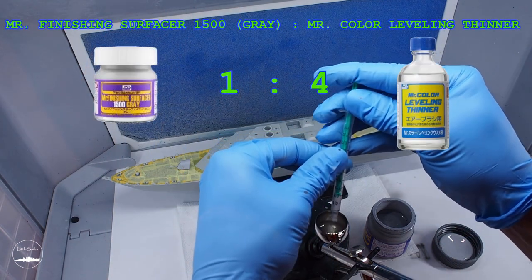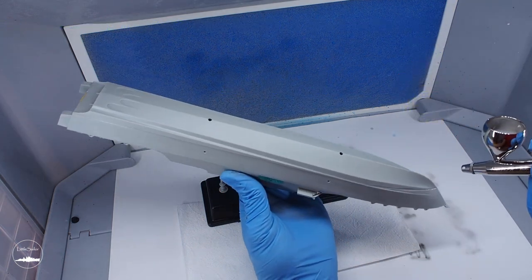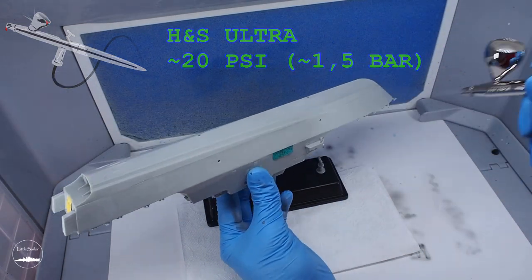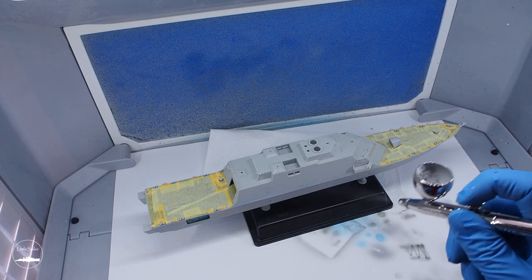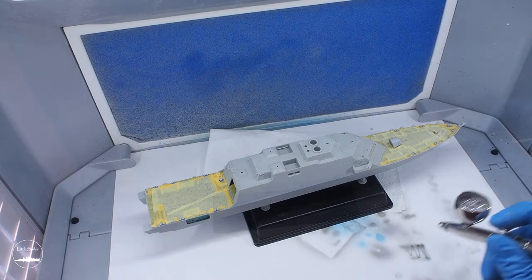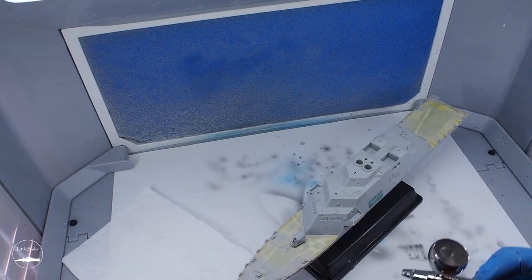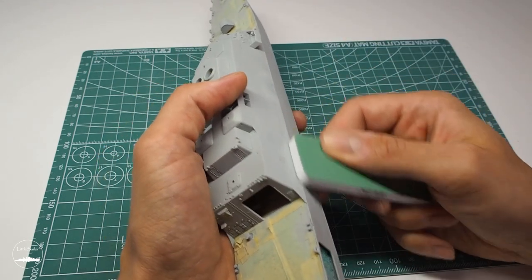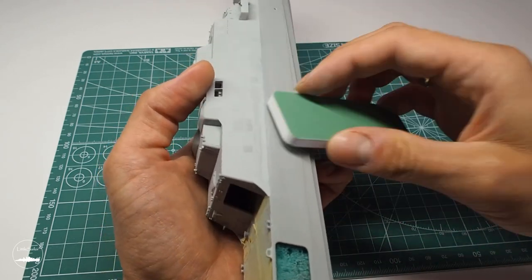I diluted Mr. Finishing Surfacer 1500 in grey with Mr. Leveling Thinner in about a 1 to 4 ratio and painted the whole model. The compressor pressure was about 20 psi. Definitely for grey plastic I would recommend rather white or black primer. I had grey so I had to focus on painting much more because the colour was very similar. After the primer dried I made small corrections with a file and put on a primer layer again.